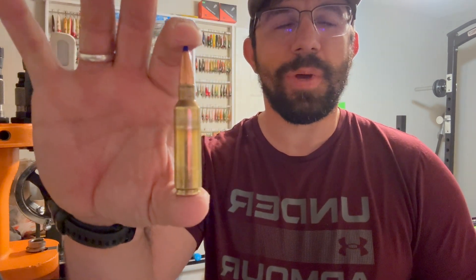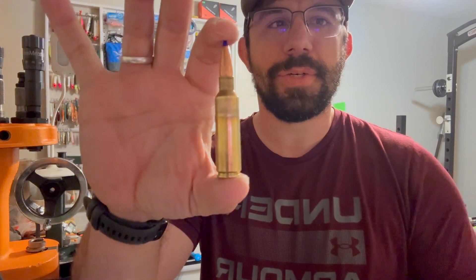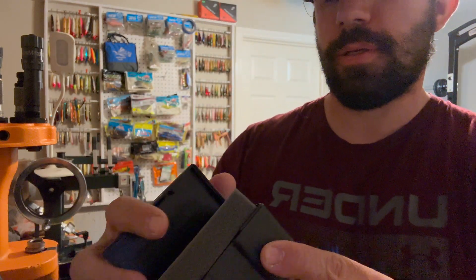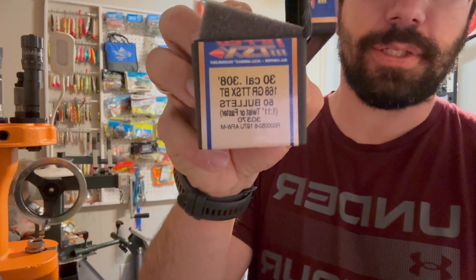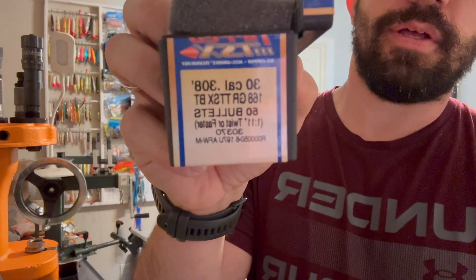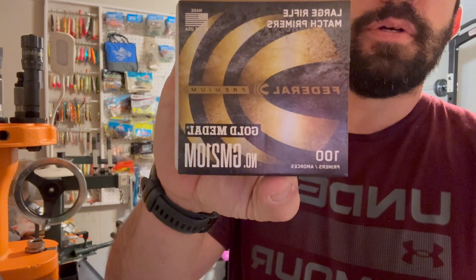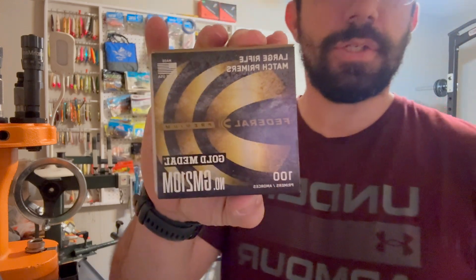Hey YouTube, welcome to the video. Daniel Gillette here. I worked out some 168 grain Barnes for my 300 Short Mag. My Tikka has a 1-in-11 inch twist barrel, and the box says it's recommended for a 1-in-11 inch twist. For primers, I used Federal 210 Match — just regular large rifle primers, though I probably should be using Magnum primers.